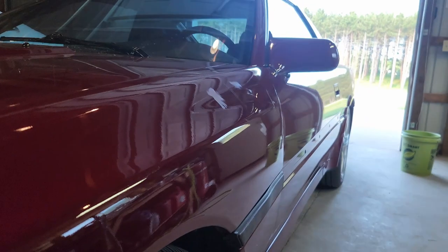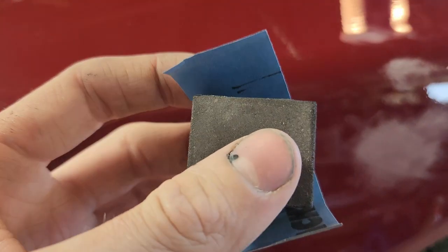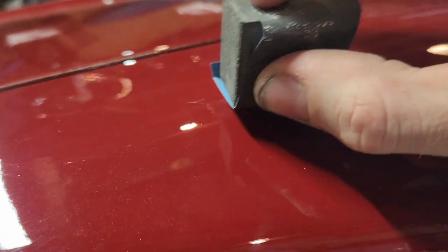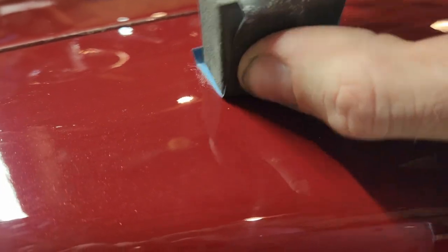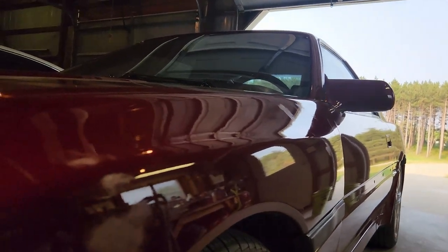I decided I'm just not going to tape it up until I buff it — I'm just going to be careful. Any dirt nib I find, I have a block and 1000 grit. Here's one right here — I'm just going to knock just that down really quick, just like that. And then I'm going to come through with 1000 on a block. So I'm just going to de-nib the whole thing really quick, and then I'll start blocking it with 1000 and 2000.